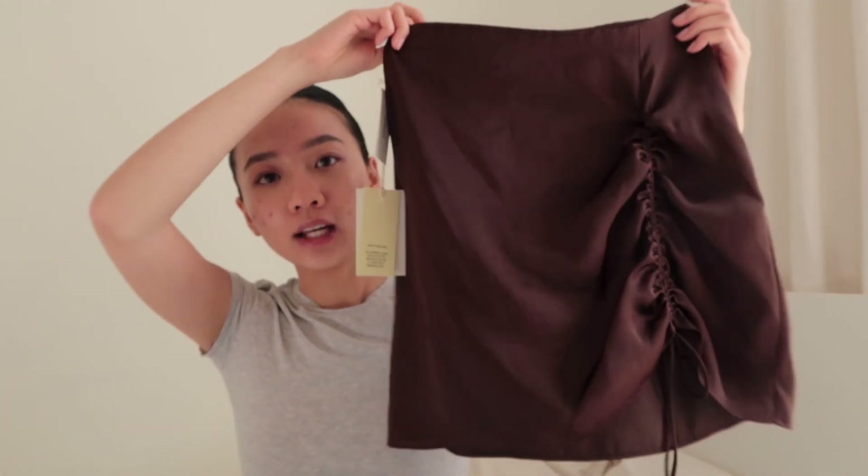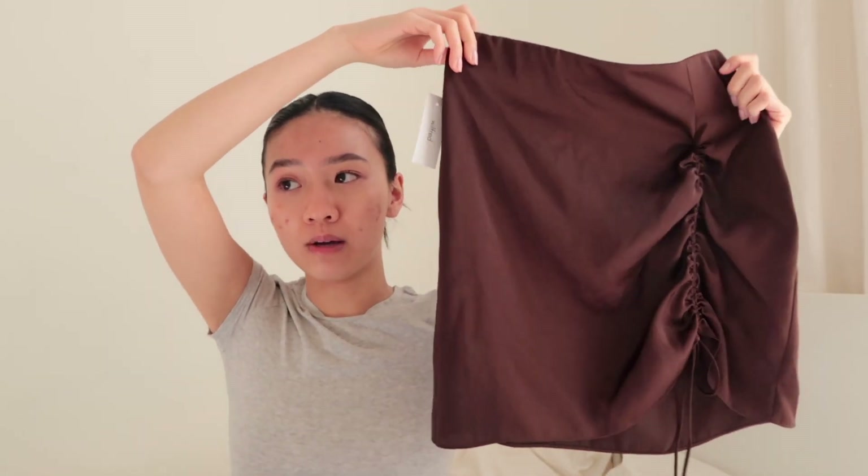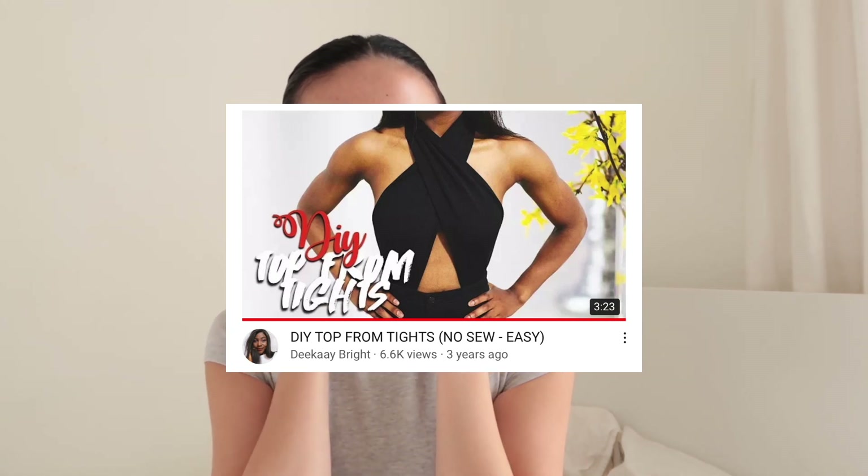Yesterday I got my Aritzia package in and I got this cute little skirt. It has a little cinching — it looks like it goes straight but it does hug your body a little bit. I got it in a size zero, but instead of getting my hopes up ordering something that probably won't come on time, I decided to order a pair of leggings from Aritzia because the shipping is super fast. We are going to make the shirt out of this. I'll link the video I watched. Aritzia happened to have a color that matched the skirt, and I also tried it on with the Melina pants — it looks so cute.